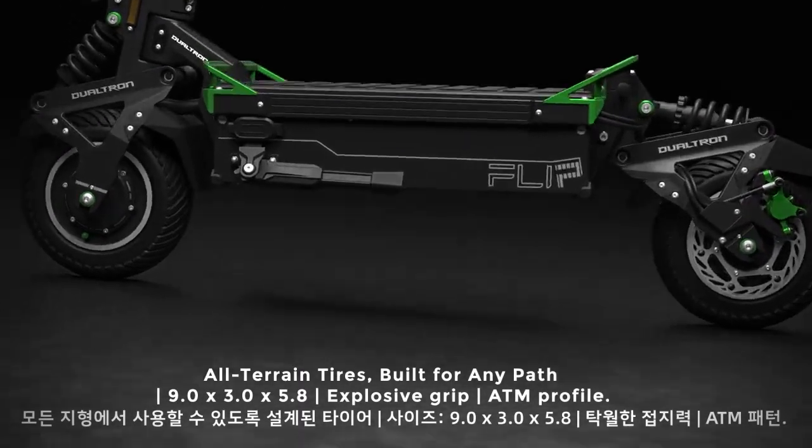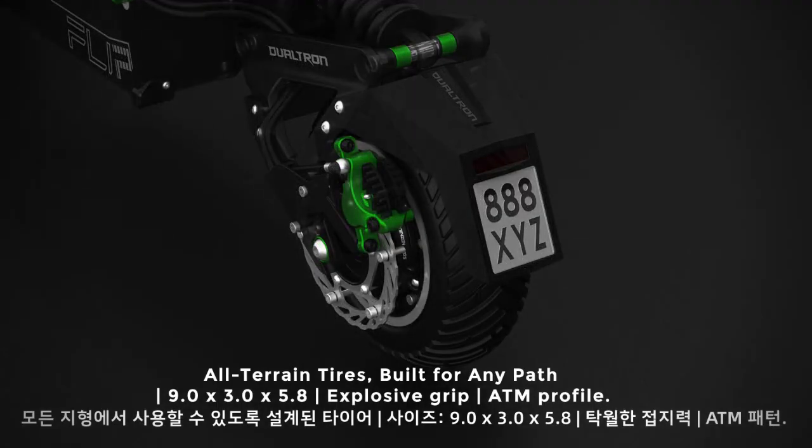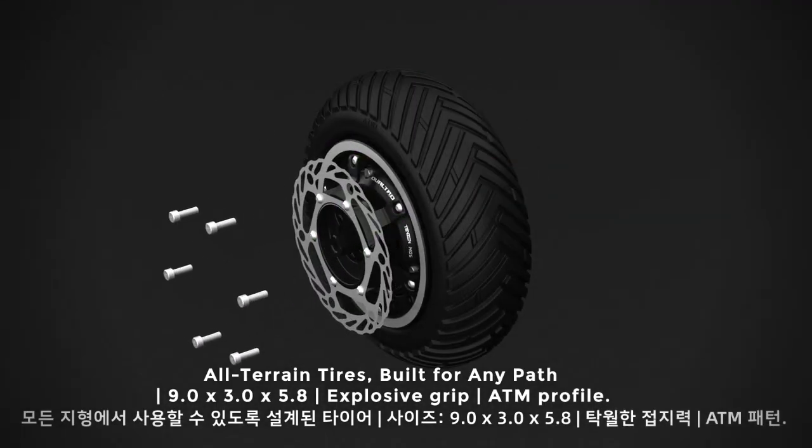All-terrain tires, built for any path. 9.0 x 3.0 x 5.8, the exceptional grip ATM profile.